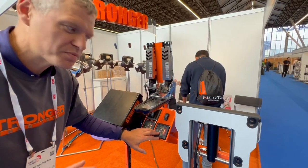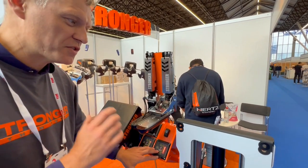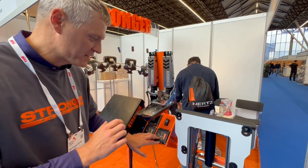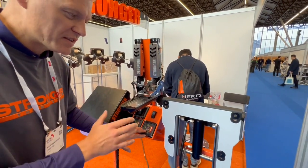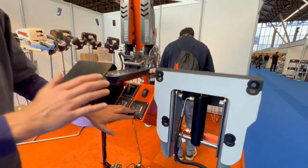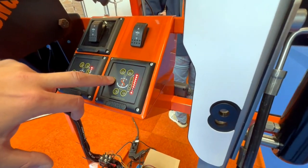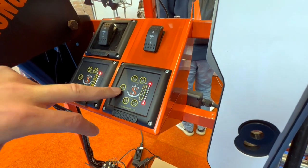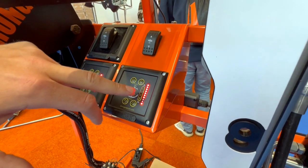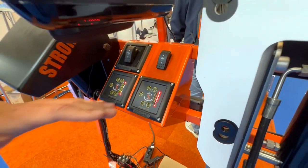The most important feature of this hydraulic lift, which is different from all others on the market, is that when you finally find your best position, you can push this memory button, hold it for 5 seconds, and when it's blinking, it remembers the position that is perfect for your boat.